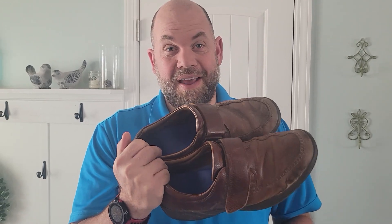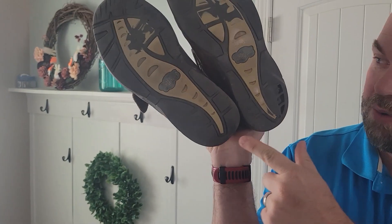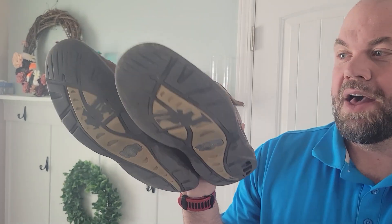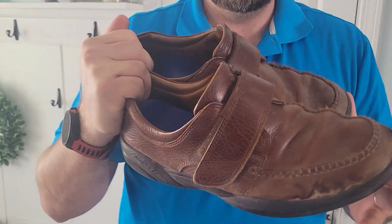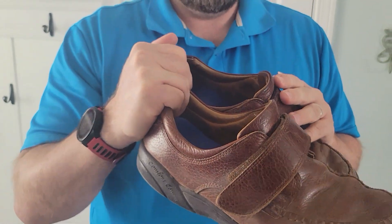They're super comfortable shoes, plus they're easy to slip on and off. You can see the wear and tear — there's an insole inside, and the bottoms are totally worn through here and there. They're dirty because I haven't polished them in a while since I'm ready to get my next pair. But they've lasted really, really long.